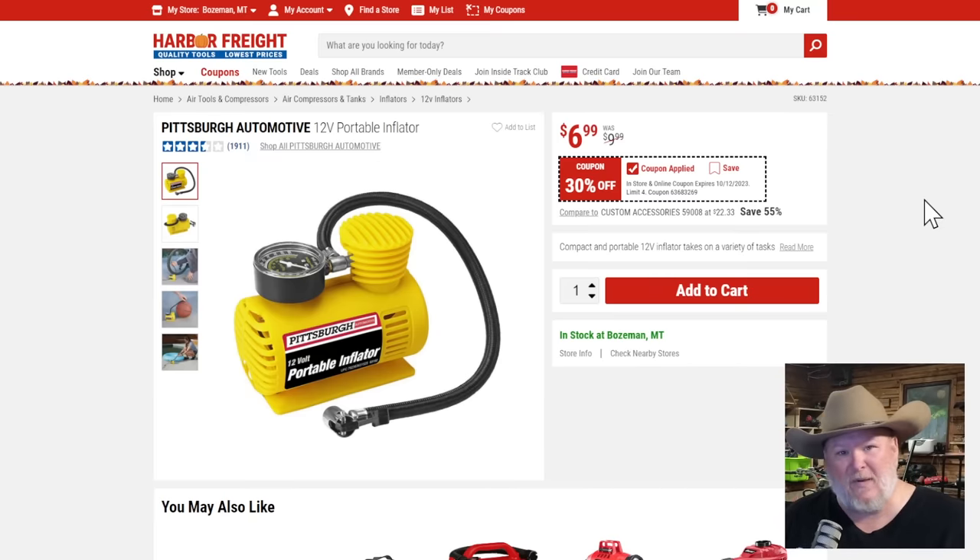Now somebody asked me about portable air inflators — specifically this nice cheap one at $7, 30% off. No. I thought everyone knew this was a hunk of junk that needs to go away. It's part of the old school Harbor Freight that just needs to be retired. Some of them work great, but they're not reliable. Nine times out of ten somebody throws this in their car thinking if they get a flat they're covered — don't rely on this thing.